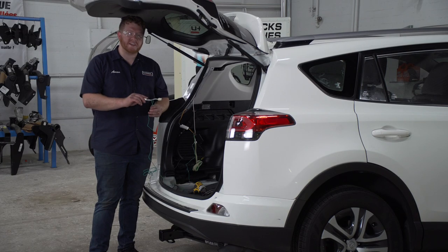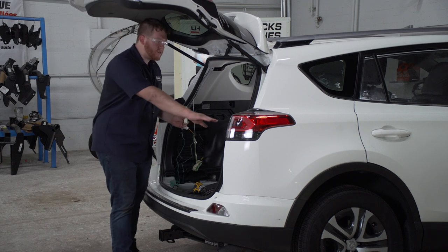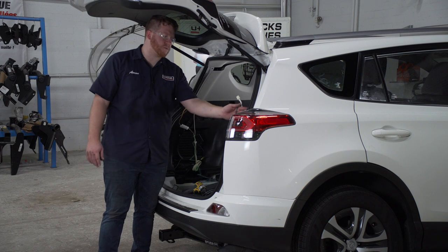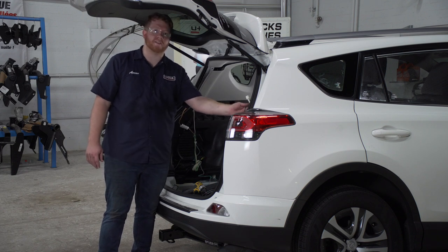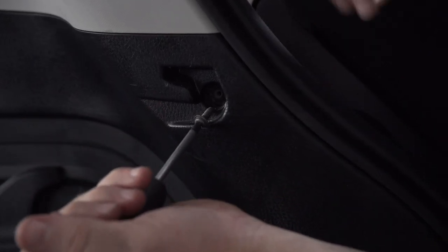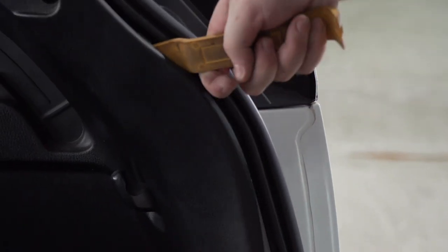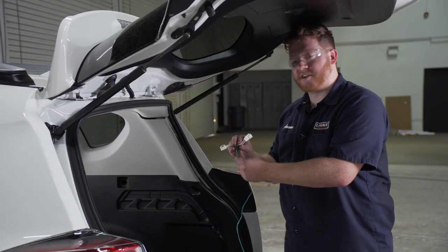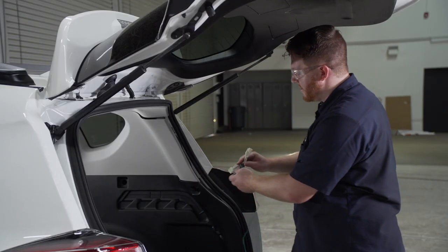Now we're going to take our green T-connector. We're going to route it over to the passenger side, following the same steps that we did on the driver's side, and we're going to hook it up to our passenger side tail light harness. Now we'll go ahead and plug in our green T-connector to our passenger side tail light harness.